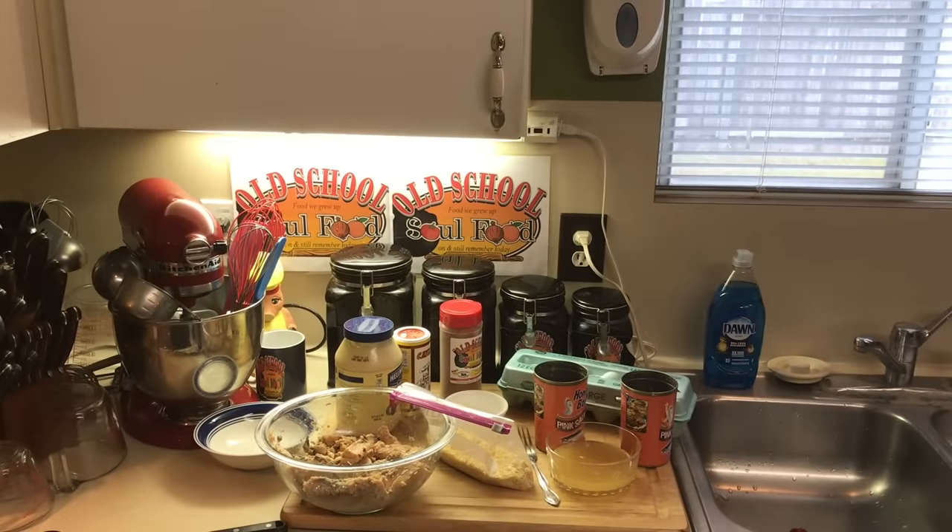Hello, my old school soulful family. Chef Jeffrey back with another video and today I'm going real country on y'all. Most of my videos are old school and country. Today we're making some salmon patties. Y'all say salmon croquettes, but in the country we say salmon — s-a-m-o-n — salmon.